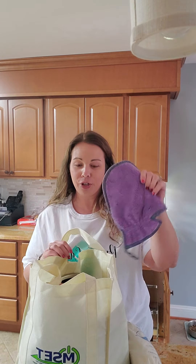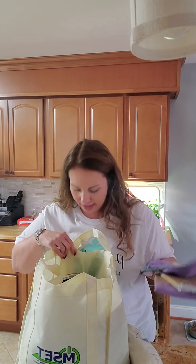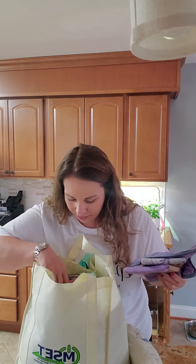Next up, I have the dusting mitt for her so that her house will be dust free. These three pieces also come together in a package, and then the other part of the Safe Haven 5 that I have for her is the laundry detergent.